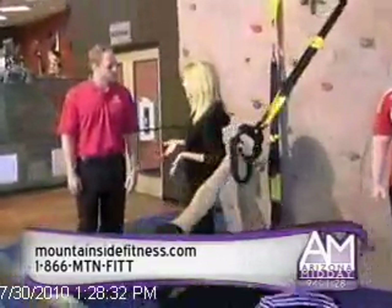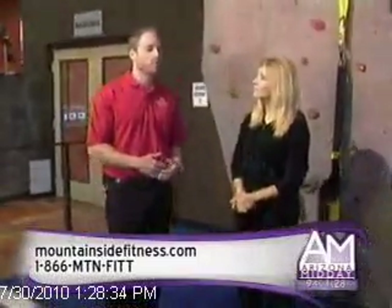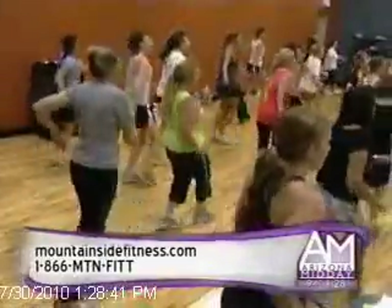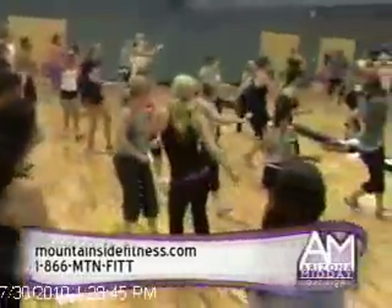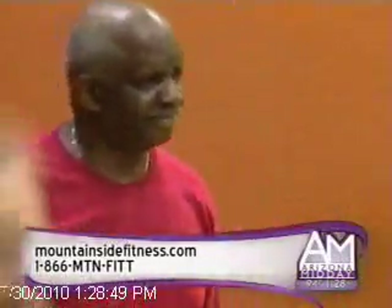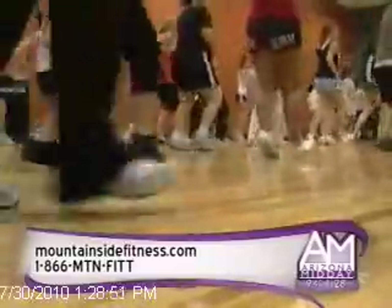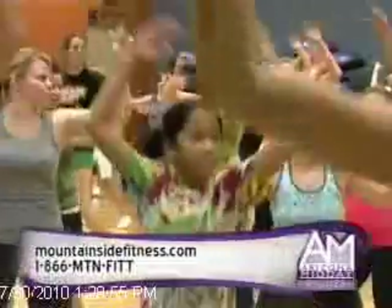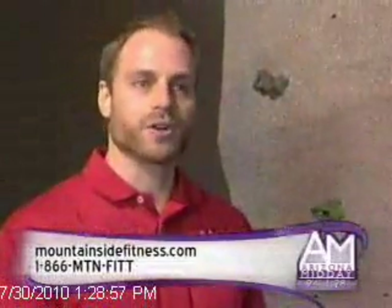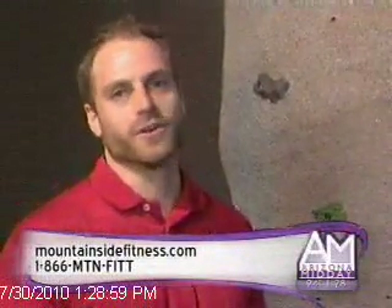We have probably more group classes than I could list in this segment. But our most popular ones right now are Zumba, which is a dance-based fitness class. Our Zumba class at this location is being held in our basketball court because we have 120-plus people — we can't fit them all in our group fitness room. Our boot camps are always very popular, and we are also introducing boxing programs at most of our locations.